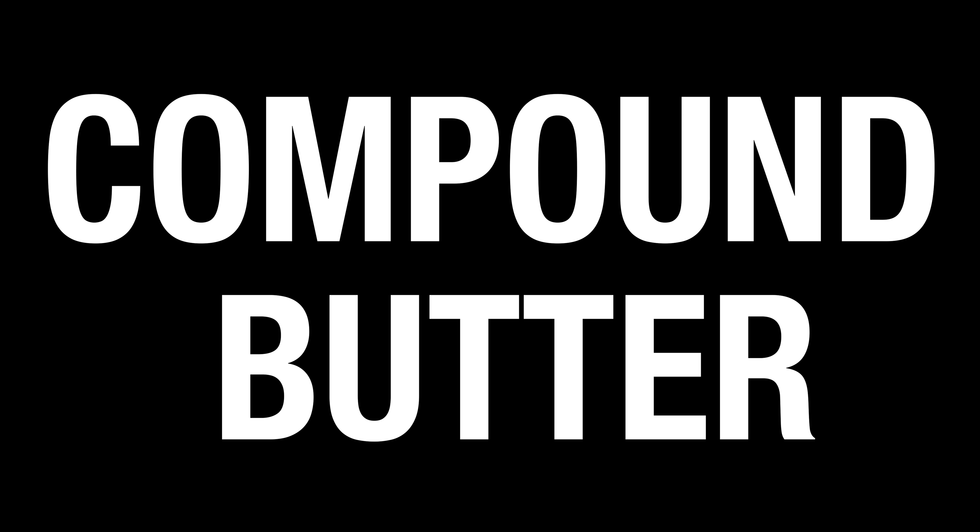For this recipe, you're gonna need four tablespoons of stick butter. First, make sure your butter is room temperature. Add a quarter tablespoon of sage, thyme, rosemary, and then half a clove of minced garlic. Use a spoon or a fork and mix all the ingredients together until they're all well blended.